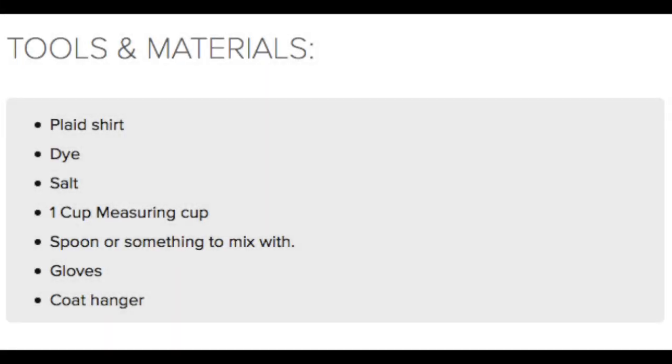Tools and materials: plaid shirt, dye, salt, one cup measuring cup, spoon or something to mix with, gloves, and a coat hanger.